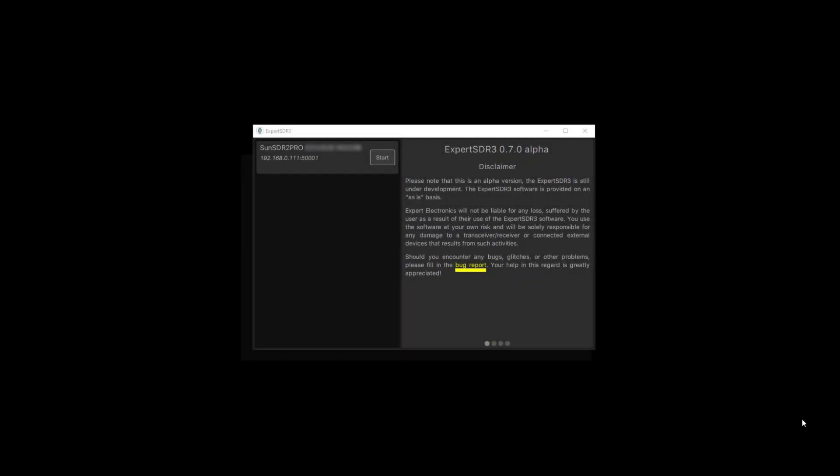This is MW0 LMG Golf Echo, just a short video on the new ExpertSDR3 from Expert Electronics, for use with the SunSDR2, SDR2 Pro, SunSDR DX, MB1, and all their other devices.